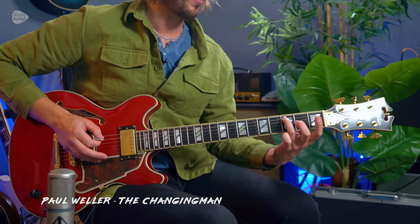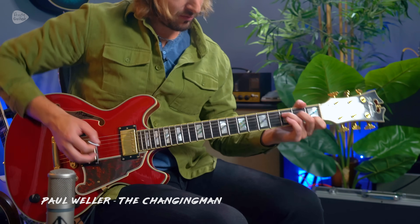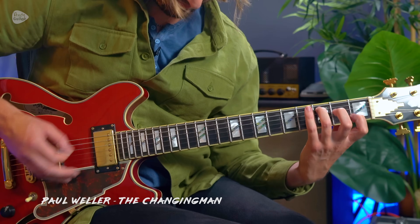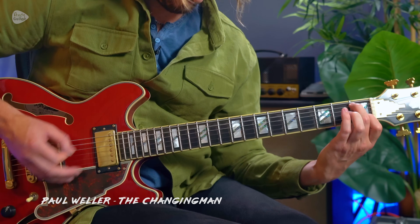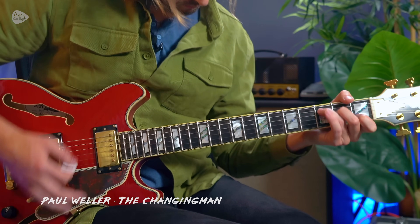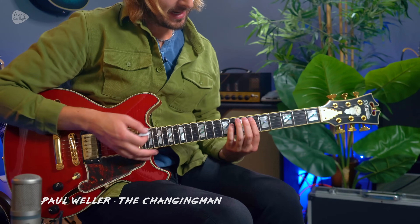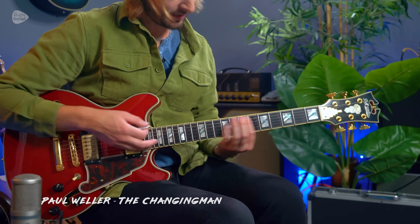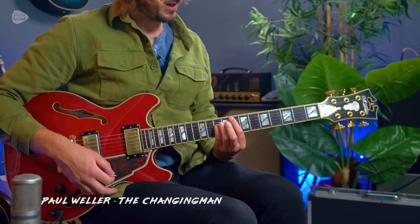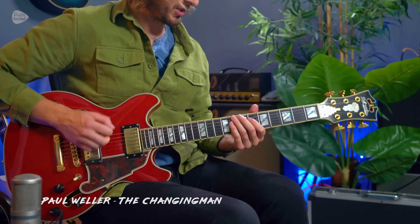Another great riff from the 90s is Paul Weller's The Changing Man. This is based around a C major chord — a descending progression from C, B flat, A, and then A flat. That's a really super cool riff. The other chords in the song are a C power chord, E flat power chord at fret 6, fret 8 for an F power chord, and then change to root 6 at the 4th fret for a B flat power chord. Full tutorial for this one coming soon.